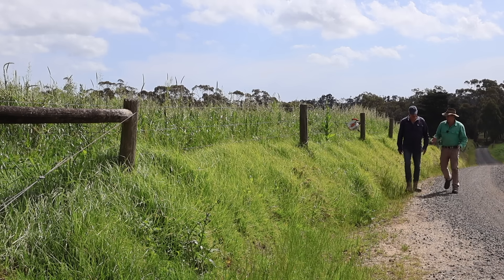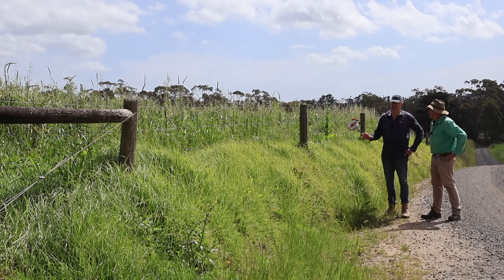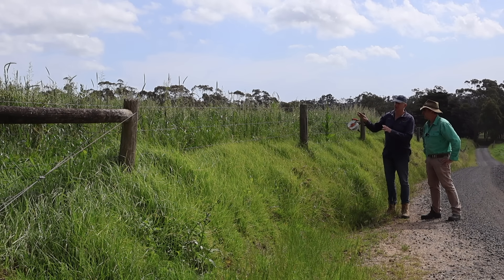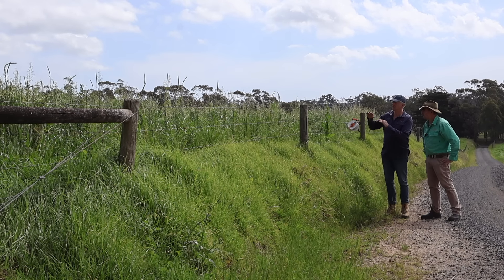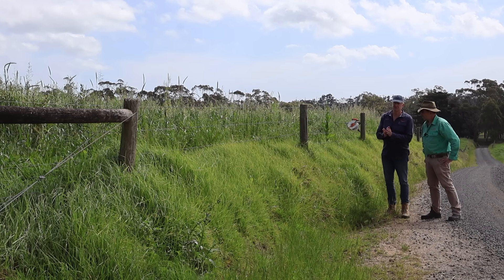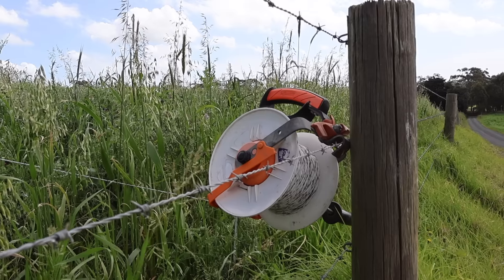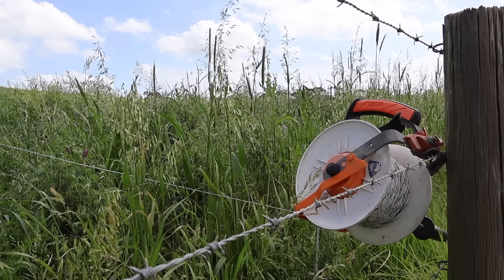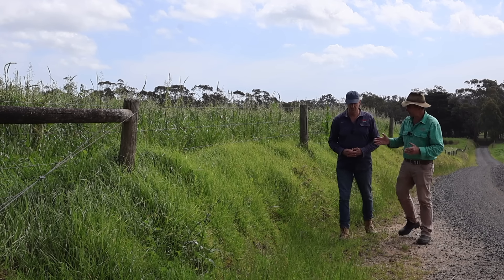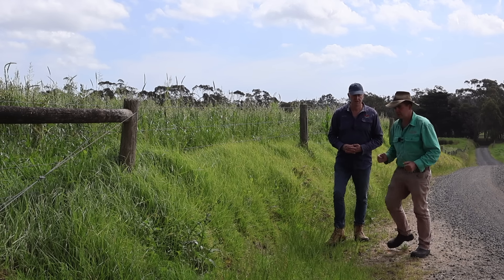We're going to go and have a look at one of your older paddocks that you've been SoilKeying for a while. But on the way, there's a bit of a story being told here by the kikuyu, isn't there? Yes, we've had kikuyu problems in this paddock for 25 years. We SoilKeyed it for three years and it was out of the paddock. It used to be 80% kikuyu, now it's completely gone. The treatment was SoilKey - there were no sprays, nothing. We've changed the nutrient cycling in the soil and the perennials and annuals are outperforming it. And I keep hearing this time and again when people change across to regenerative systems and go multi-species - all of a sudden weeds disappear.